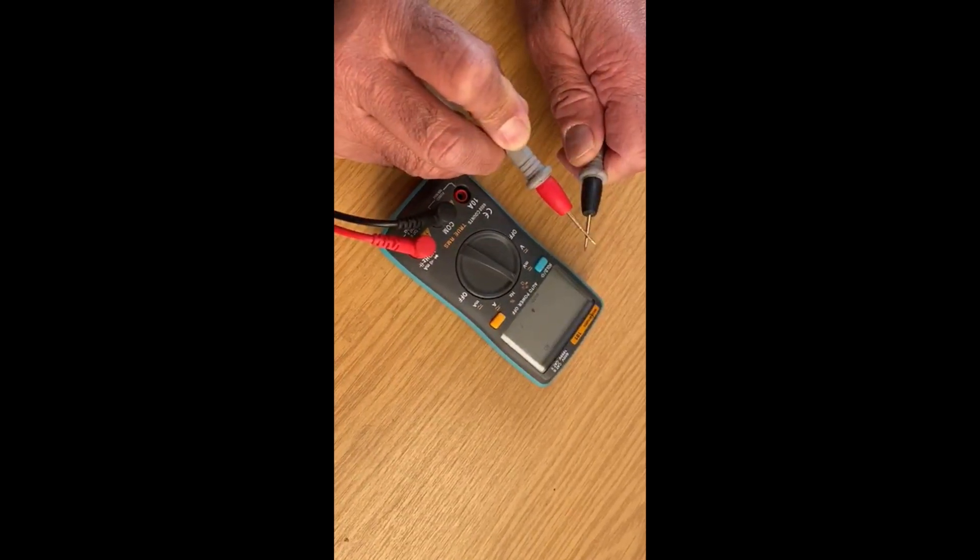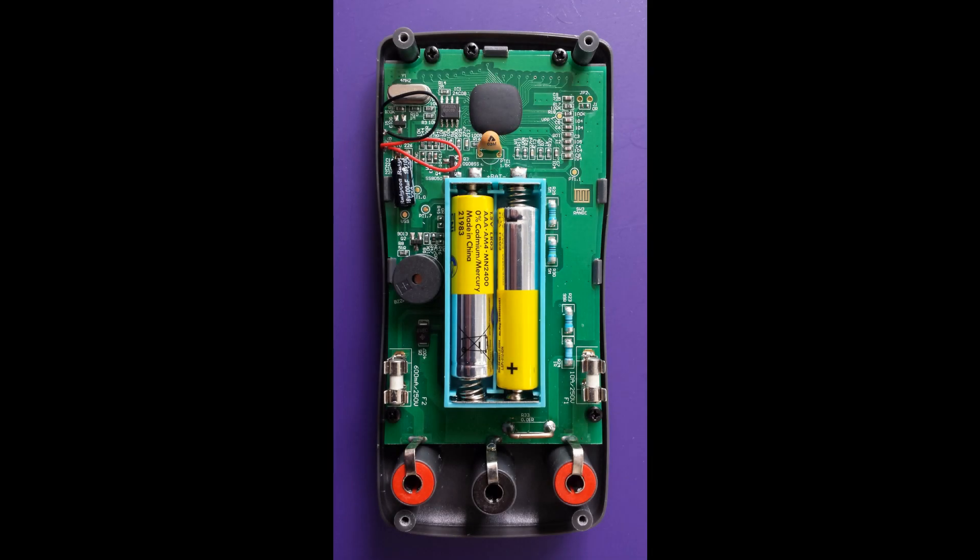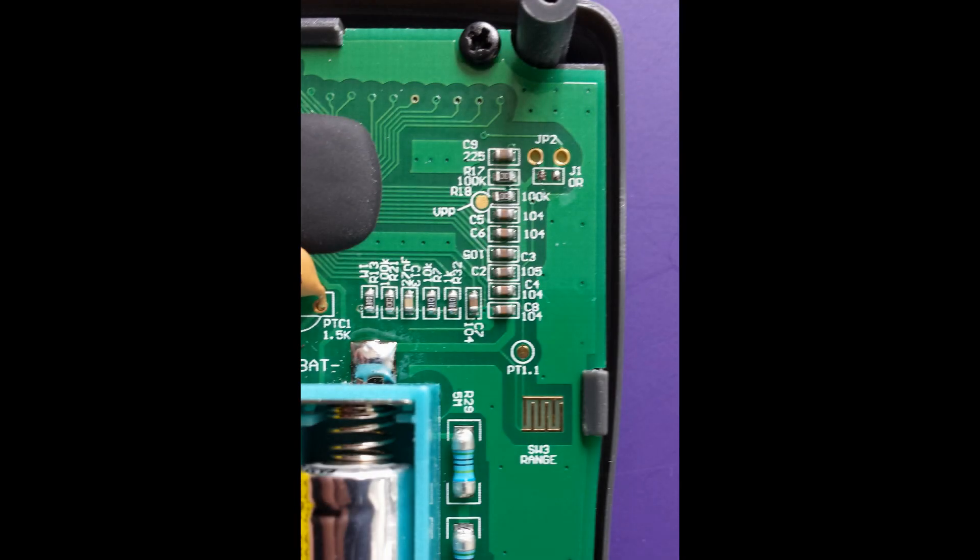Luckily, these meters can be modified. Removing the rear cover exposes a switch pad used by the manufacturers during production. We can utilise this by adding our own range switch.